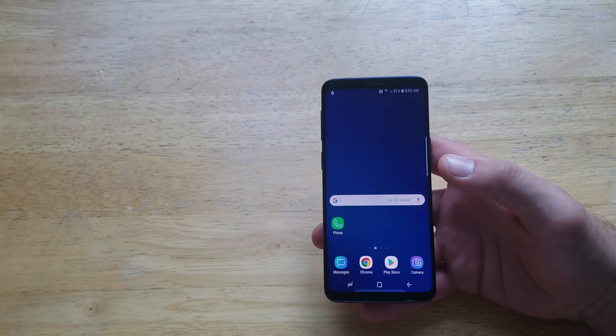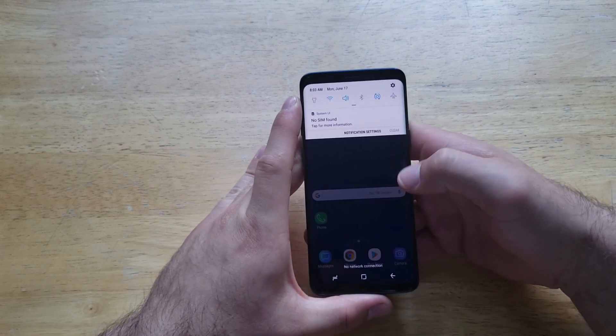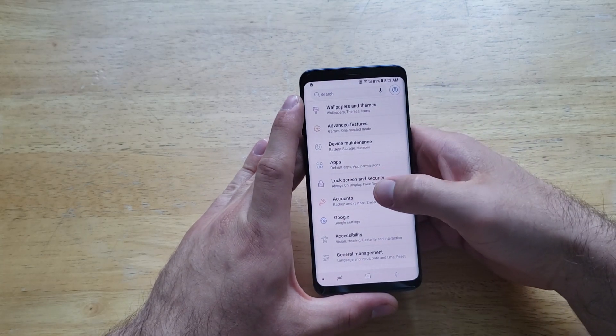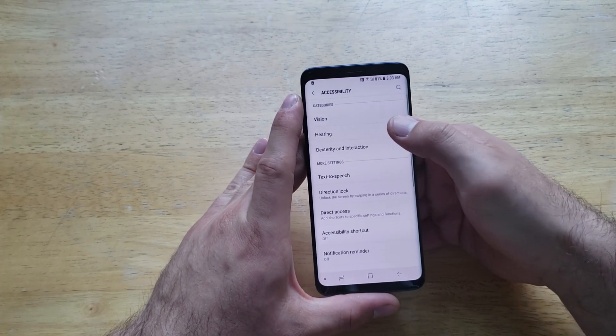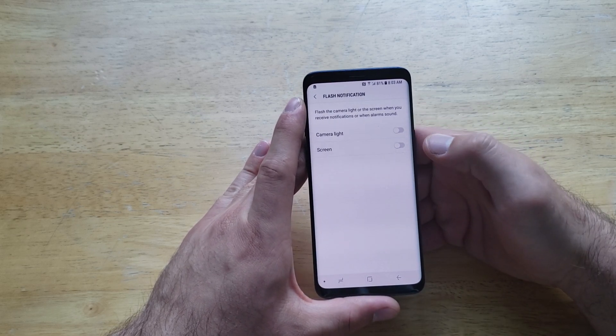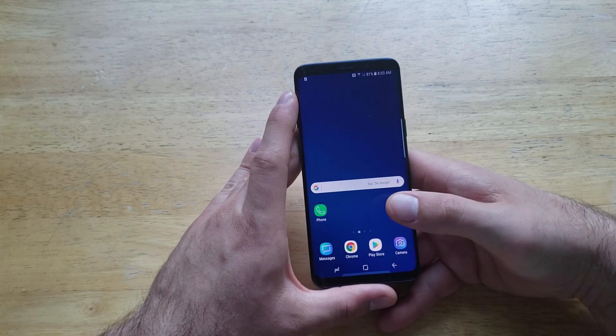If you wanted to turn them off — once you're done using them or you no longer need it — same thing: go to Settings, scroll down until you find Accessibility, go to Hearing, then Flash Notifications, and from there just go ahead and deselect them and turn them off. So that is how to turn the flash notifications on and off on the Samsung Galaxy S9.